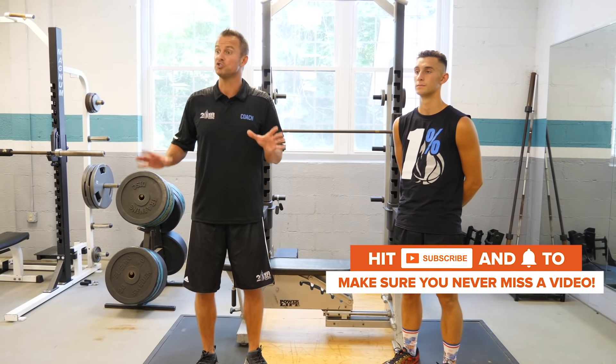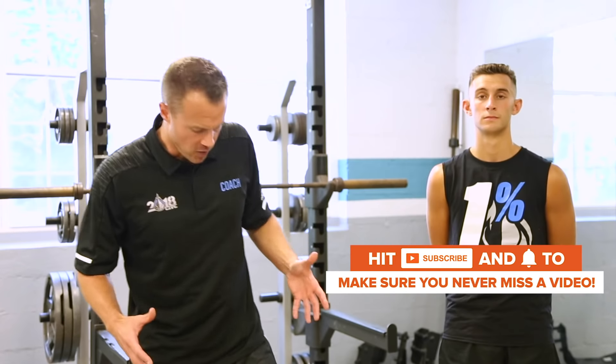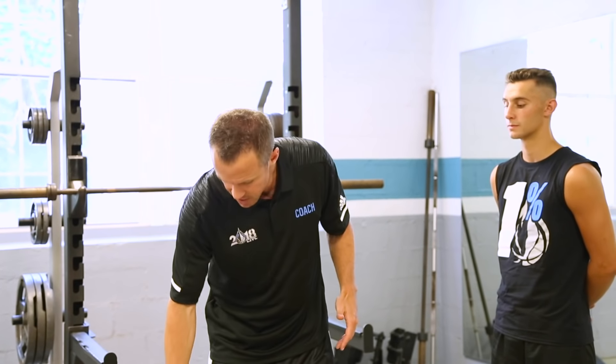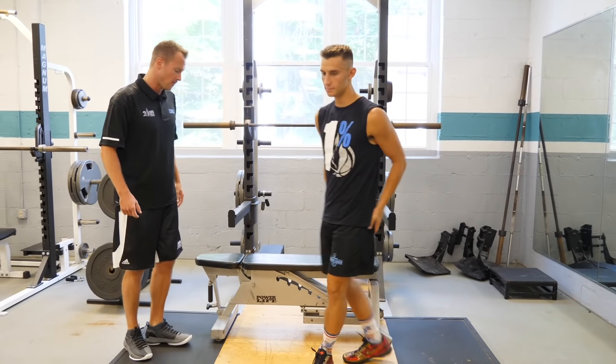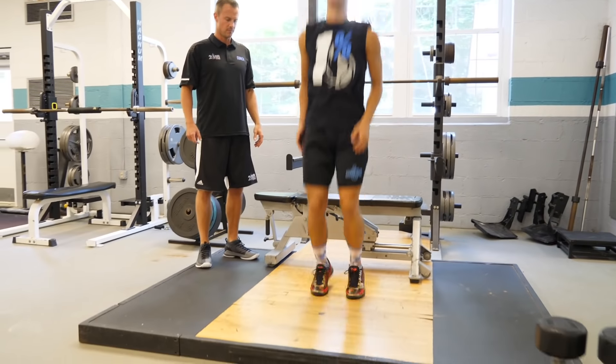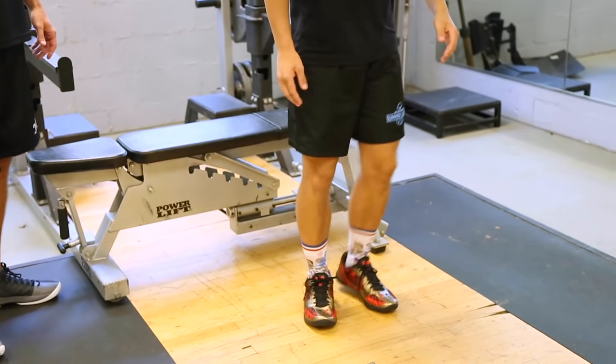Our first exercise to improve our springiness and our bounce are pogo hops. Players are going to get in an athletic stance and generate the majority of their springiness and bounciness through the ankles, achilles, and calves. They're not going to bend their legs very much, and as soon as they hit the ground, they're going to pop straight back up. Let's get a set of six.